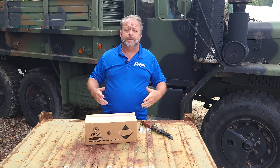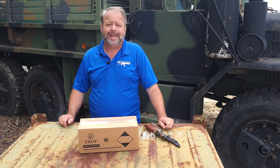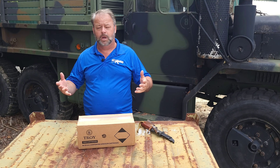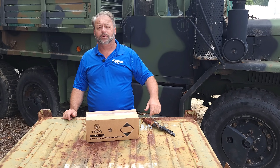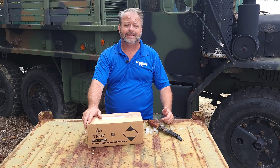Thanks for stopping by Atlantic Firearms. Nine millimeter ammo has been really hard to come by over the last year or year and a half and been pretty expensive. We are starting to see better availability, but today we're here to talk about some brass ammo and not steel cased ammo.